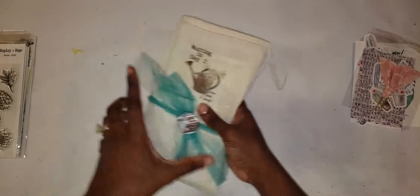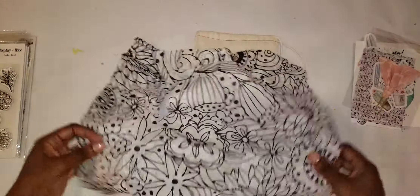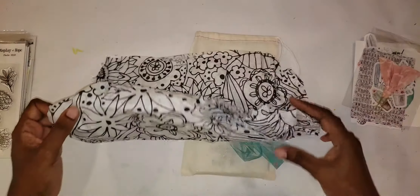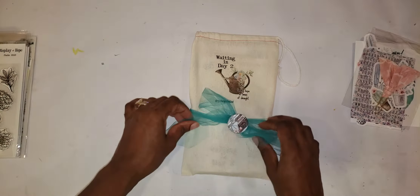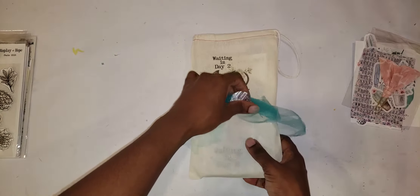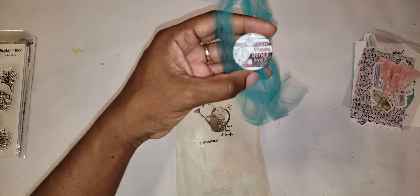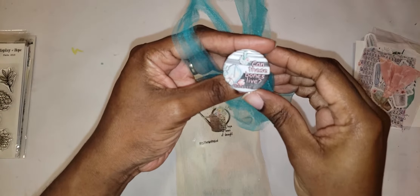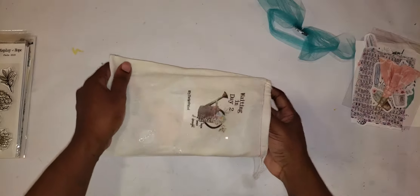The kit always comes nicely wrapped in the black and white floral tissue paper. It comes neatly tied in the teal mesh bow with a pin that reads 'Can these bones live?' from Ezekiel 37 verse 3. And let's pull out all the things that we get in this kit each month.